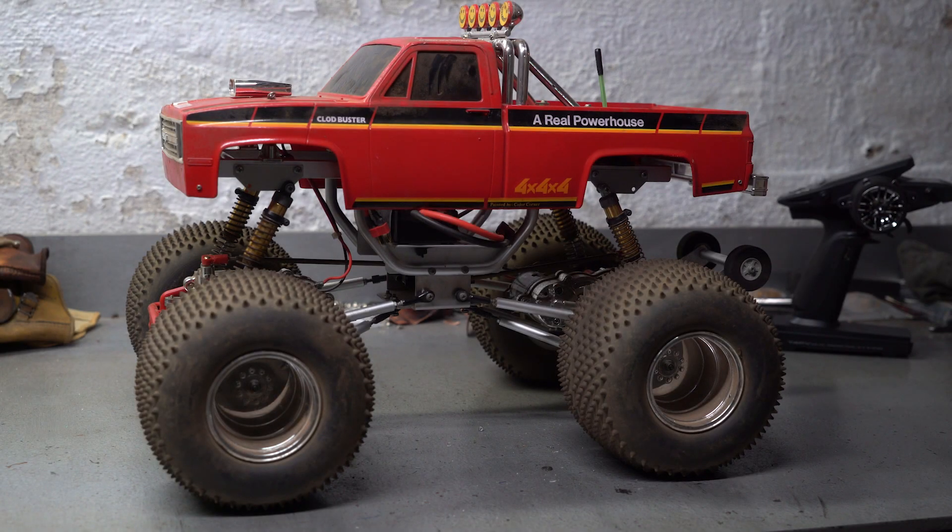Alright, so I finally got this Cloudbuster going. It's basically just an old vintage ESP chassis. It's got some Trinity Match Madness motors, and I upgraded to a Hobbywing ESC and I'm running on a 2S LiPo.